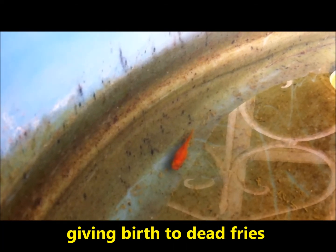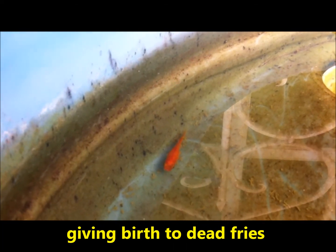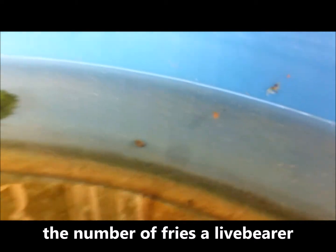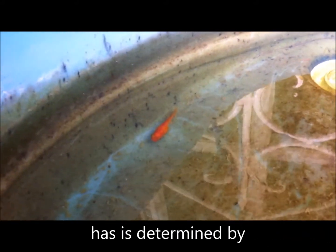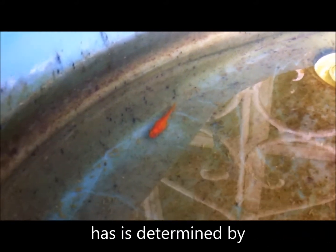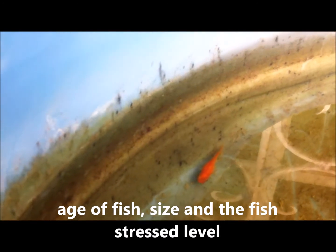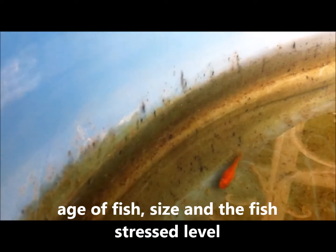After a couple of hours it will start to chase the fries all over the container trying to consume them. As a fish keeper and fish breeder I have to keep an eye out for when this process has ended. I've been monitoring this fish for the past 30 minutes. It started giving birth early this morning and by roughly around nine o'clock it should finish.